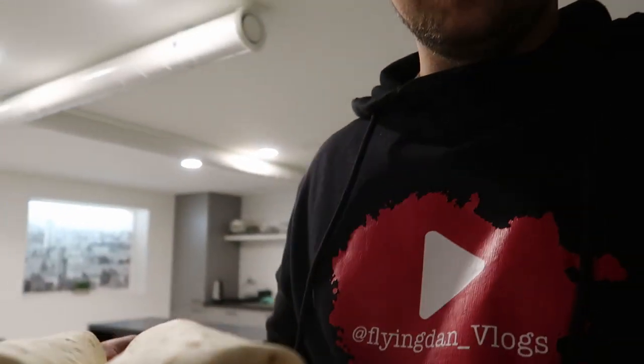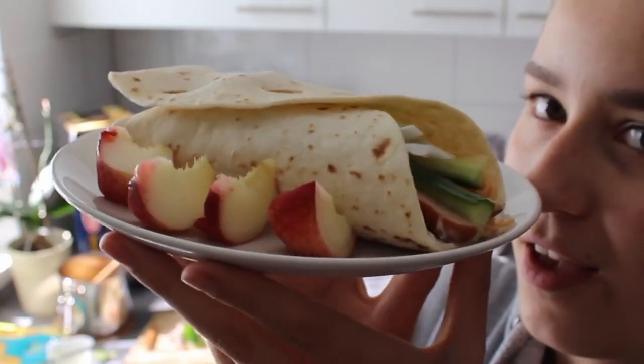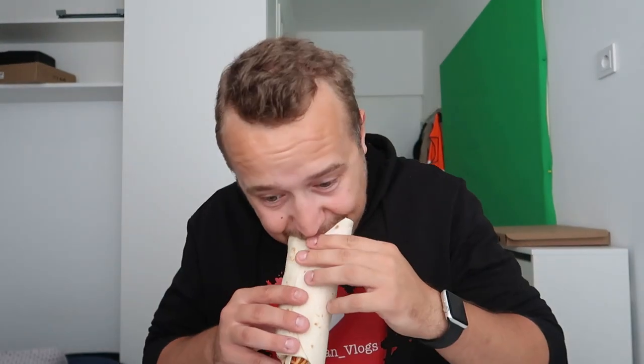That's it — that's the ultimate burrito. Let's taste it. It's not that bad — thumbs up!